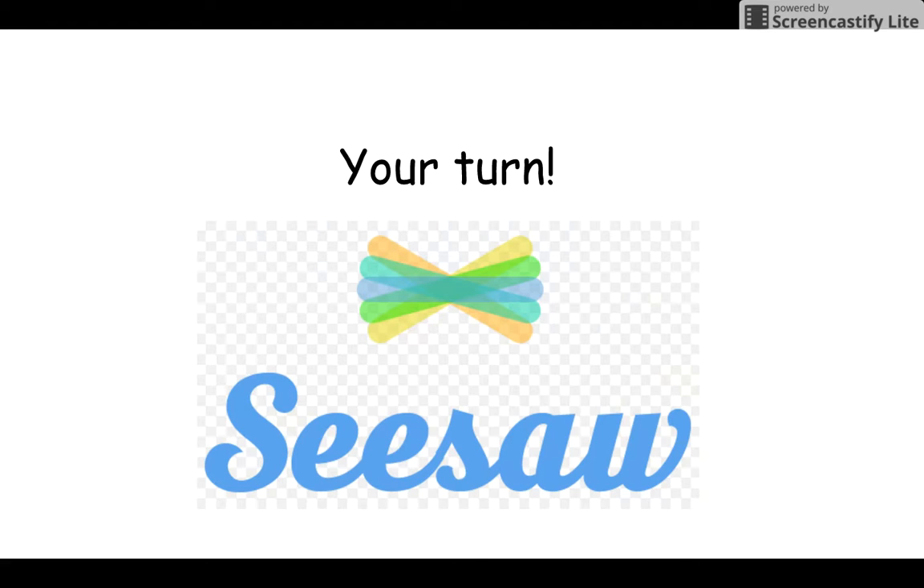Now that you've done that blending, you are going to work on your word family worksheet. Once you have it finished and you've written your own ADE words, make sure you take a picture of it and upload it on Seesaw. Don't forget to record yourself reading your words. I can't wait to hear what you have. Thank you!